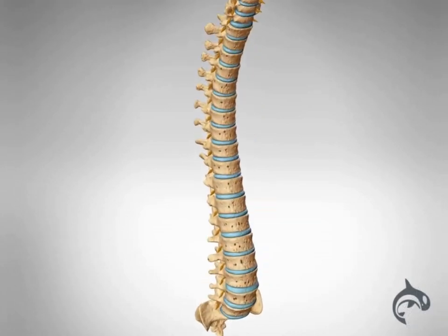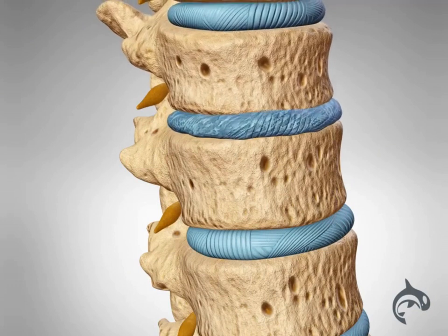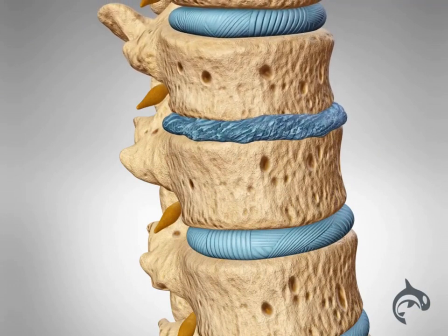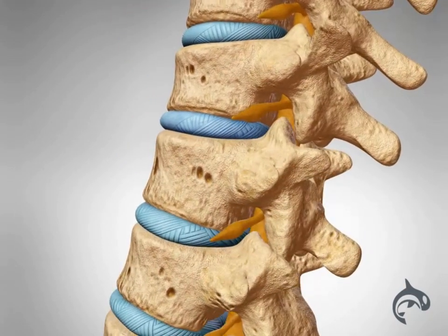ALIF is commonly performed for a variety of spinal conditions, including degenerative disc disease, or the drying and shrinkage of discs over time. As the disc thins or herniates, the vertebrae bones can rub and pinch the nerves.